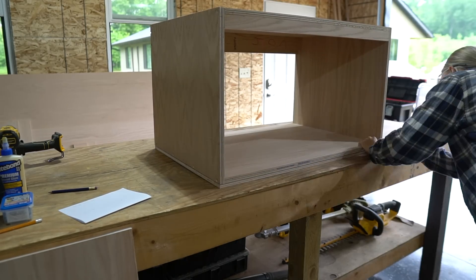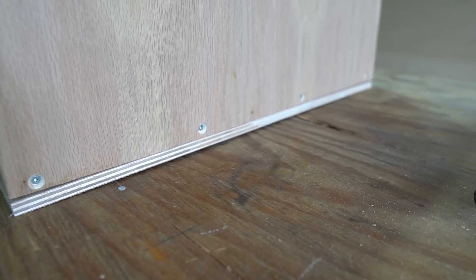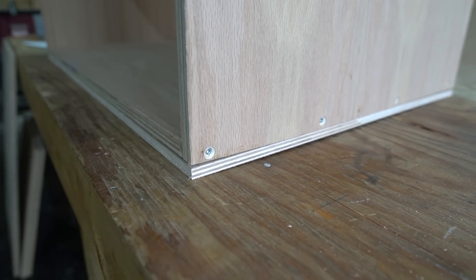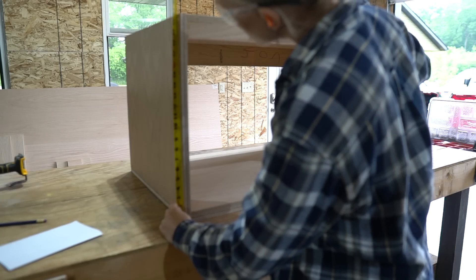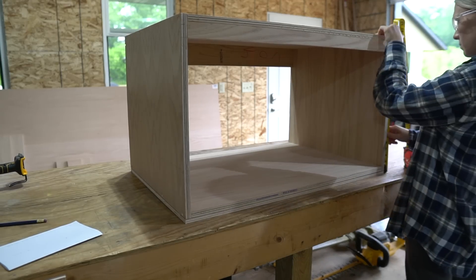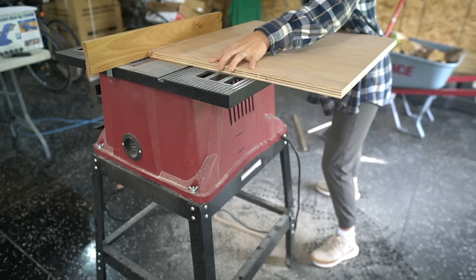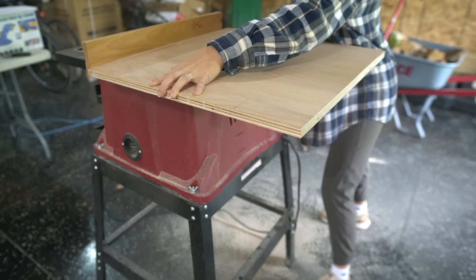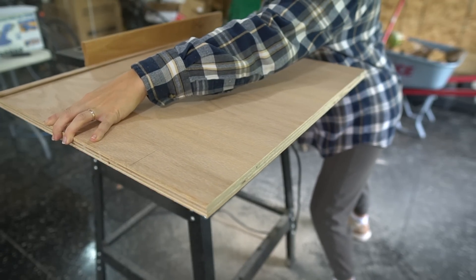Now that the inside of the vanity is assembled, I can work on the outside box. For the bottom I used ½-inch plywood, and for the sides and the top I used ¾-inch plywood. I would have used ¾-inch plywood for the bottom as well, but then I would have had to buy an extra sheet. I wanted to double up the plywood to give the vanity some added strength and make it look a little bit bulkier. I just straight-cut the bottom ½-inch plywood, and then for the side ¾-inch pieces I used my table saw to miter a 45-degree angle at the top of the board.